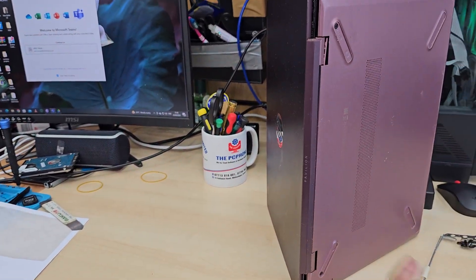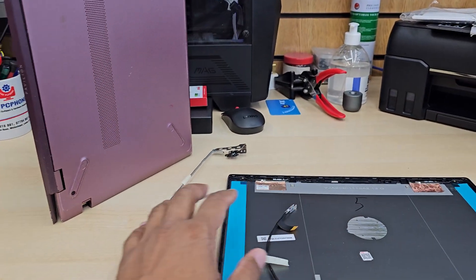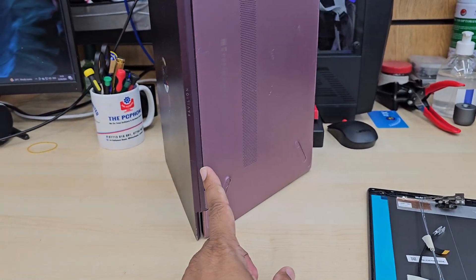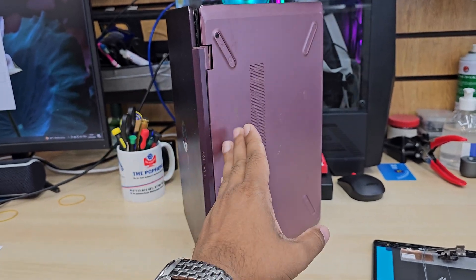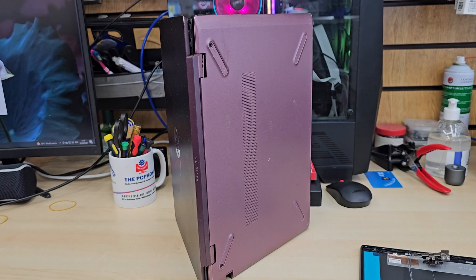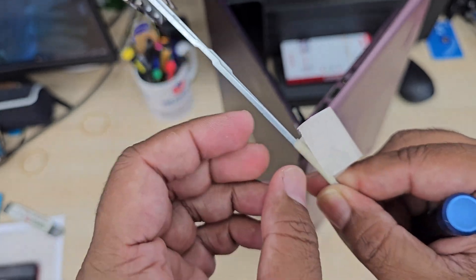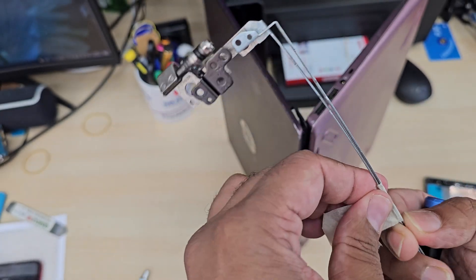We need to follow some safety precautions to go forward with this repair. First, we're going to take out the back cover and disconnect the battery, and then we'll separate the top panel and bottom panel completely by removing hinges, screws, Wi-Fi antenna cable, and LCD cable. Once we've separated those connectors, then we can work on the top panel.